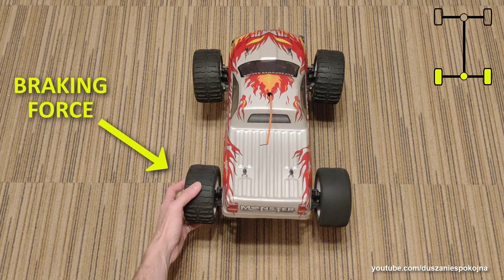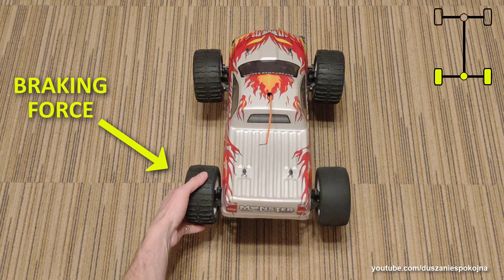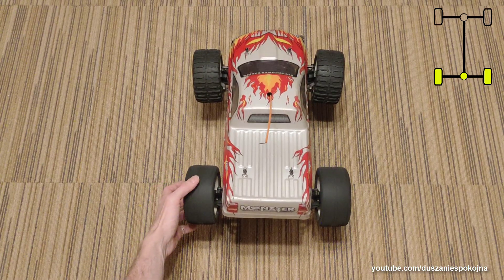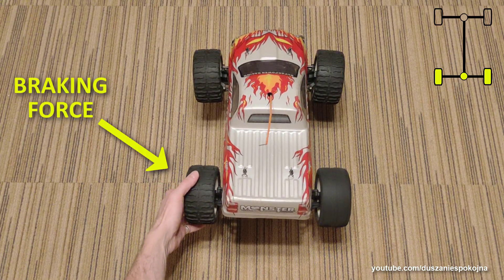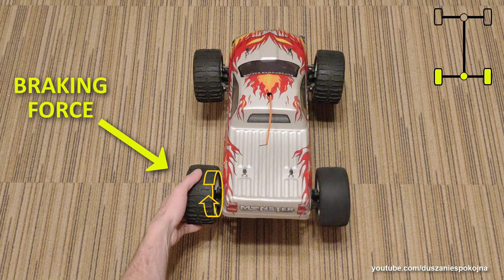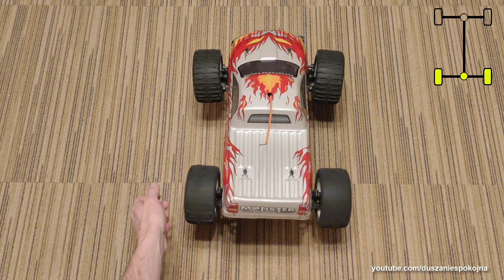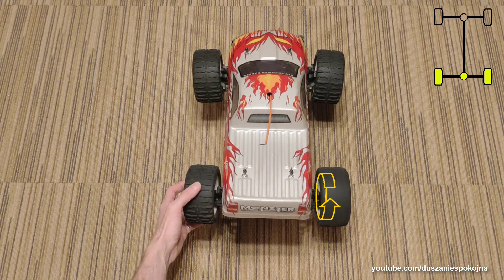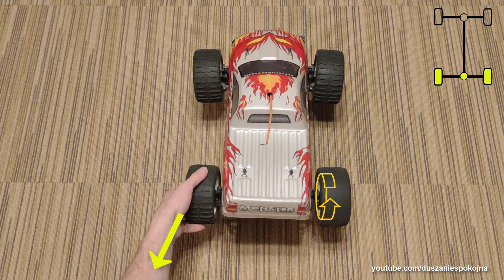We apply braking force to the left wheel. The system does not stop. The left wheel, even though it is not spinning, is still pushing on the left hand — we have to use our muscles continuously to prevent it from spinning. On the right, all the transferred torque results in wheel spin; on the left, the torque is absorbed by the hand.